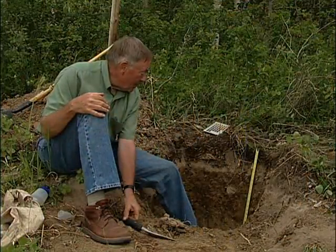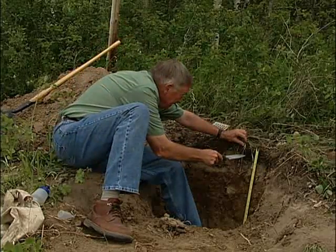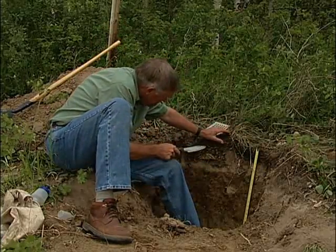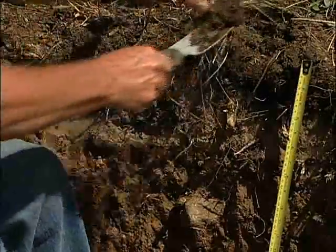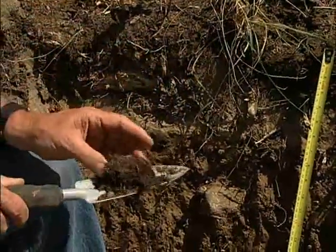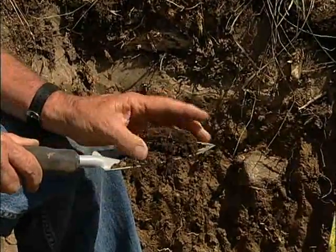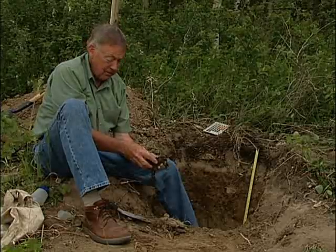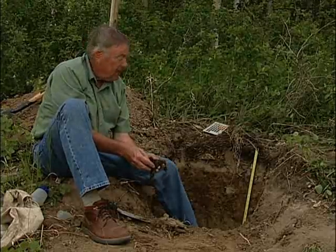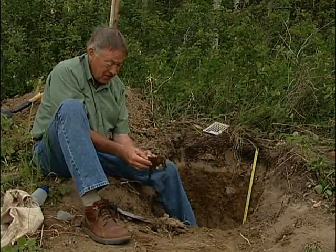The first horizon we should spend time on is the LFH horizon. It's probably about four centimeters thick, and if we get a sample of it, we find it's a pretty loose sort of layer of decomposing leaves and small twigs. In this case there's some grass, so there'd be some grass and some of the vegetation that's here.